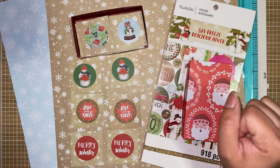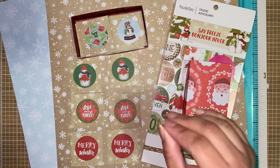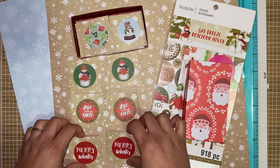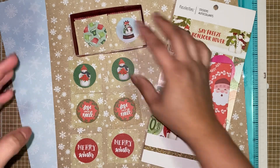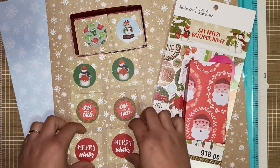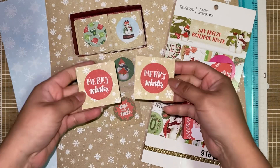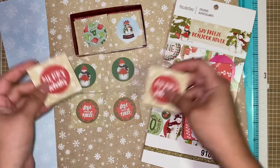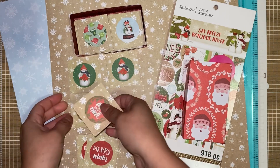I just wanted to show you what I came up with. My idea was to do a homemade or handmade memory game — you know, the game where you've got all these cards and you've got to find the matching pictures and use your memory to do that.